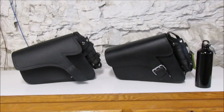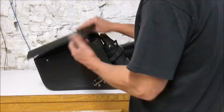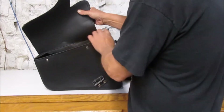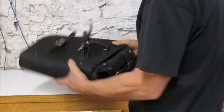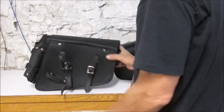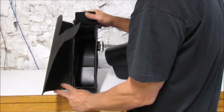Both have water bottle carriers and come with a water bottle. Steel reinforced frame tops. This is the 711R — an imitation leather bag with three strap mounting and a steel reinforced top.